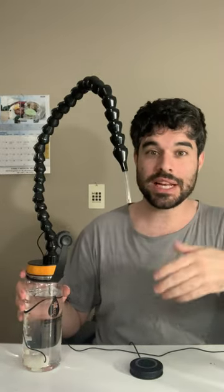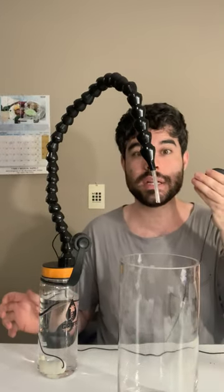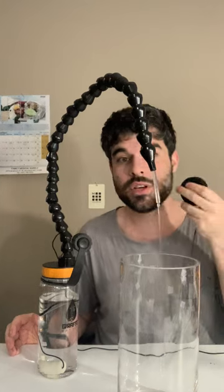A solution that I came up with is to put a motor in here and a switch adapter, so that all you need to do is push a button and you can drink.